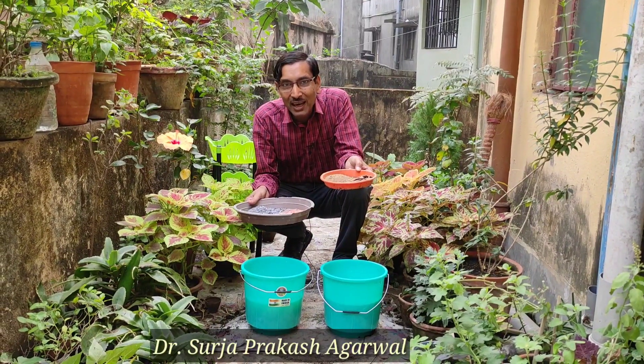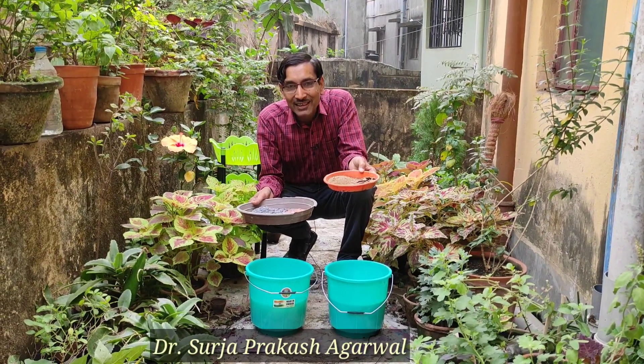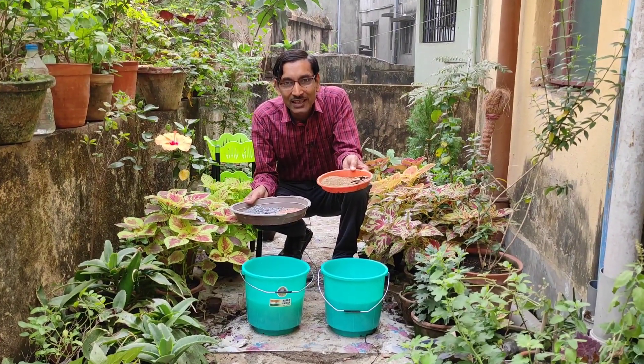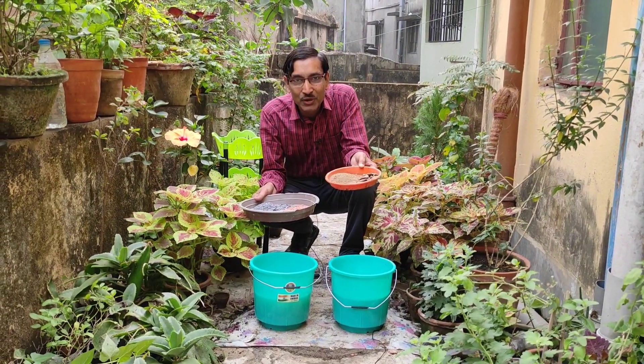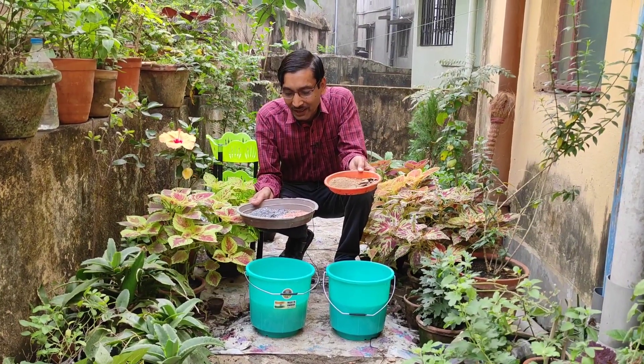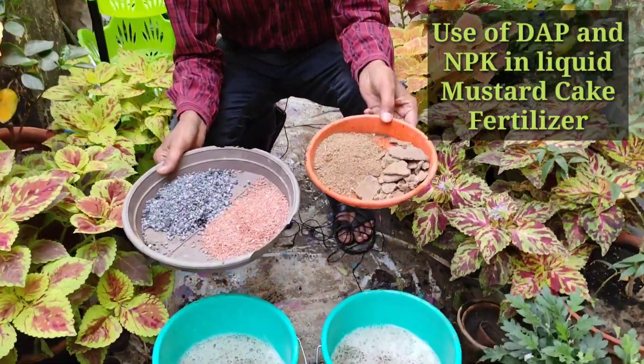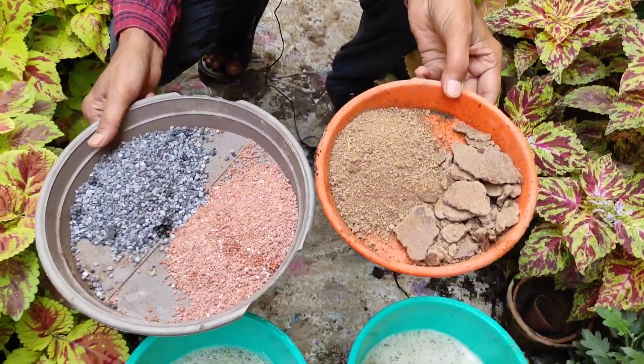Good morning friends, I am Suraj Akarwal and you are watching your favorite YouTube channel 'Gardening is My Passion.' Today I'll tell you how to prepare liquid mustard cake fertilizer. The mustard cake is the best fertilizer ever on earth — it is the easiest and cheapest fertilizer.